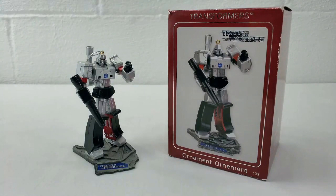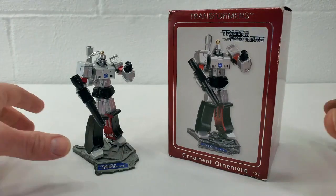Hey guys, I'm Darth Trader. Welcome to my channel where I discuss and review all things related to the G1 Transformers toys and collectibles universe. And since it's Christmas time and the holiday season is upon us, I thought we would talk today about the 2007 Carlton Cards Heirloom Christmas Ornament G1 series collection of G1 Megatron.